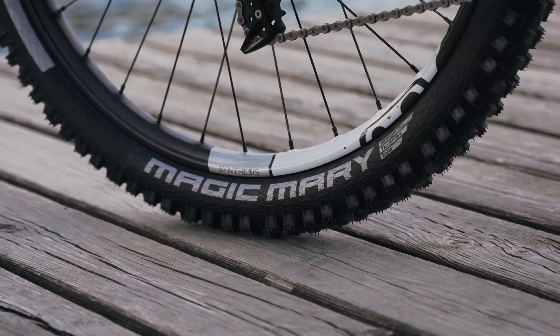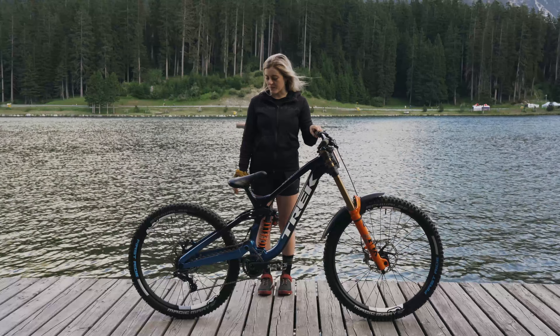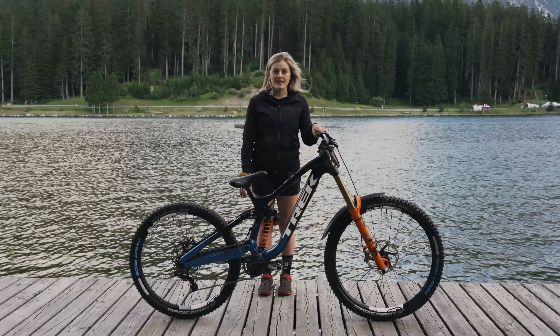I'm running Shimano XT brakes and I'm running 203 rotors front and back. I've got the ultra soft first ride Magic Marys on for this race, and I've got them on my Crank Brothers carbon synthesis wheels.